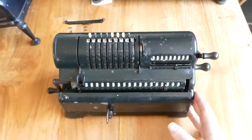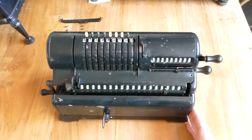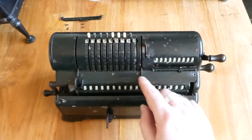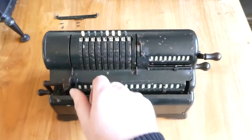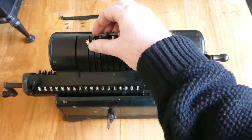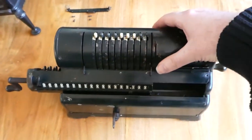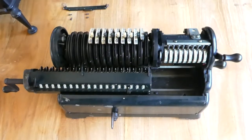I'm about to show you the insides of this Marchant XL mechanical calculator. I have removed this bar in front here and removed the four screws in this top cover. I'll move this out of the way, move all these pins forwards so that they are in these openings, and now I should be able to just lift off this cover. There we go.